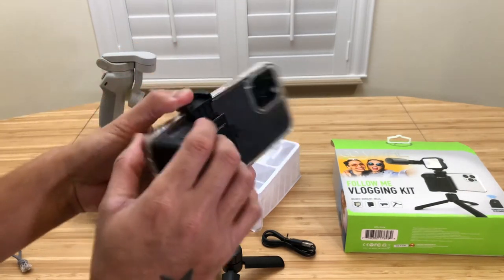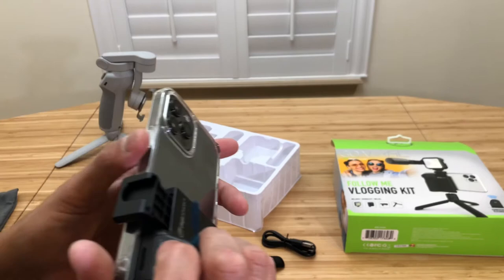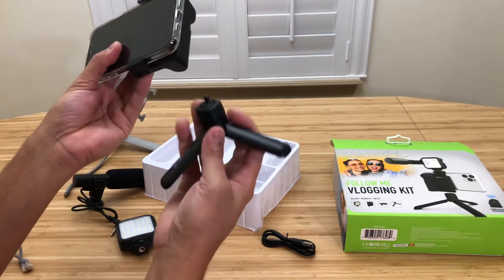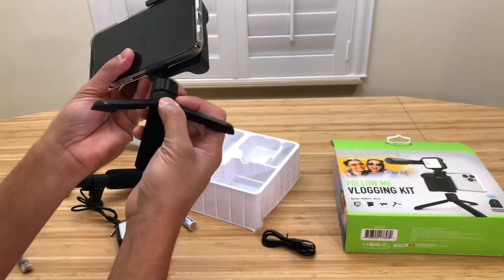Let's see what it does. Now you can shoot, and you can also use it from here — by clicking this thing you can take pictures with it.